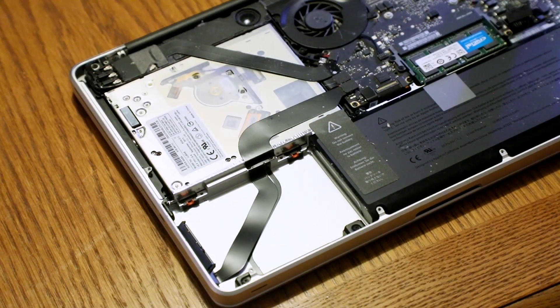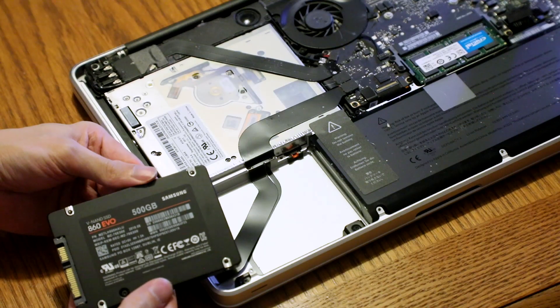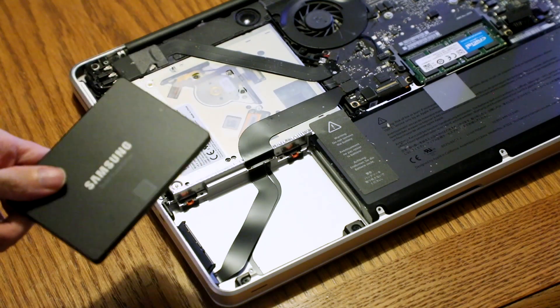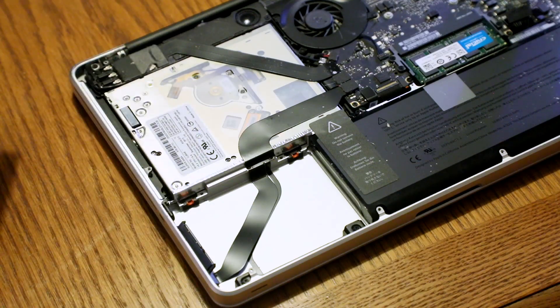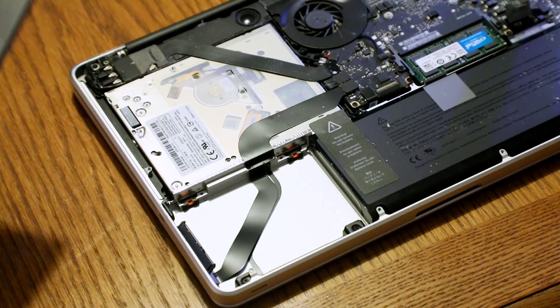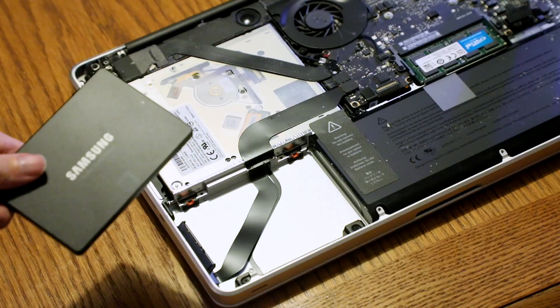Now we're swapping out our 500 GB standard 5400 RPM hard drive with a Samsung 860 EVO SSD. But before we put this drive in unformatted fresh out of the box, and without Time Machine taking forever to do a backup, we are going to simply clone the existing Mac hard drive to the SSD. Hopefully that should work.